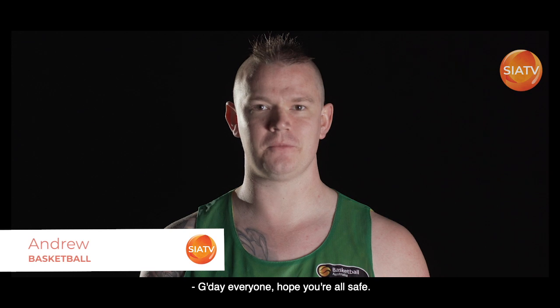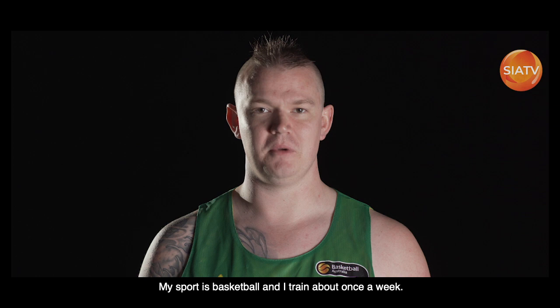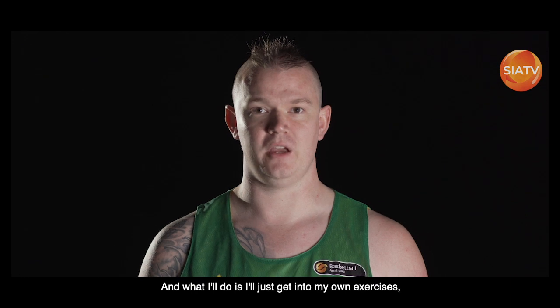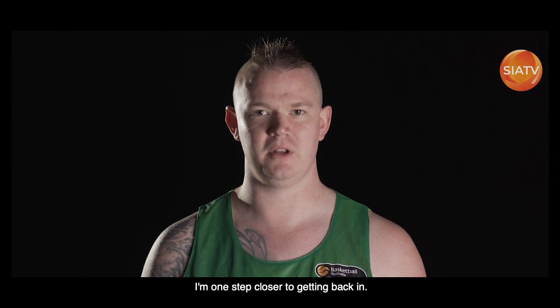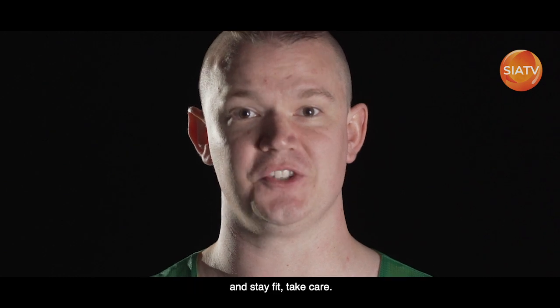G'day everyone, hope you're all safe. My name is Andrew, my sport is basketball and I train about once a week, and it has put me off since COVID-19 came into effect. I just get into my own exercises to keep me going for the time being, and now that the restrictions have eased I'm one step closer to getting back in. Hope you're all staying safe and well and stay fit.